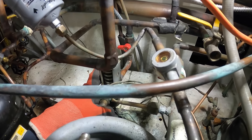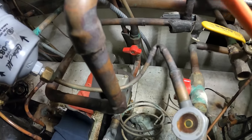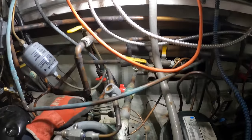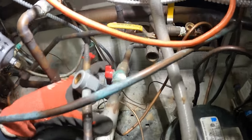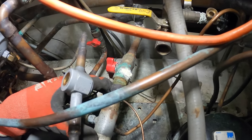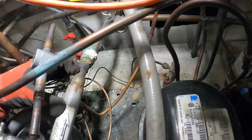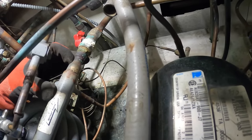We shut this off and we can cut right here. As far as this valve, look — this thing is literally right at the unit. I need to cut this; hopefully I can cut it right here.